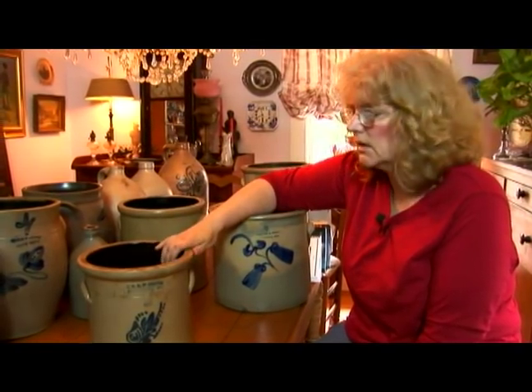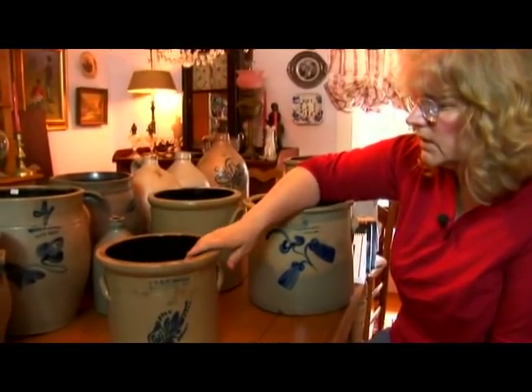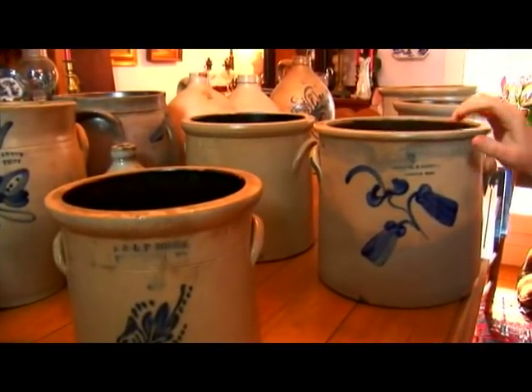We're going to talk a little bit about these crocks here that came in many different shapes and sizes. They had butter crocks, they had cake crocks, and many different sizes that went down from half a gallon up to five and six gallons.